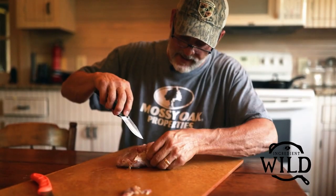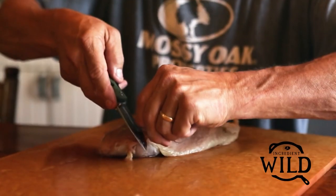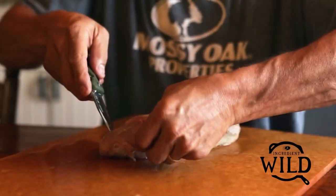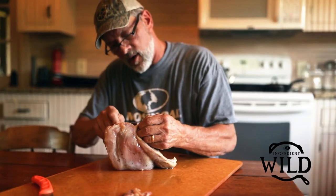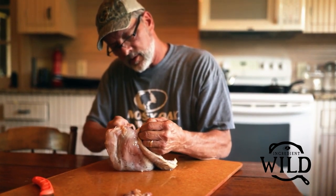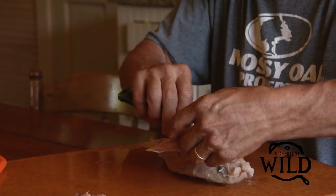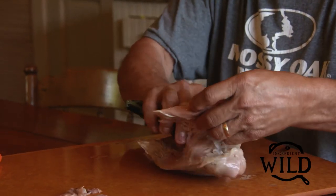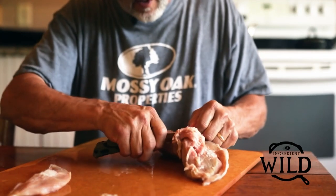One of the biggest single things is this big fat wide tendon right here, and there's no real easy way to do it. You've got to get started and use the edge of your knife and just peel and peel and peel until you can start to pull it. The tenderloin is the best part of all — take your time.